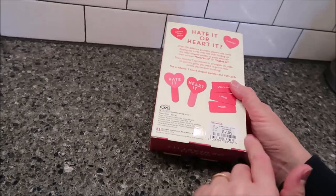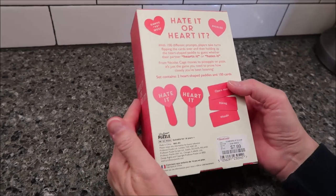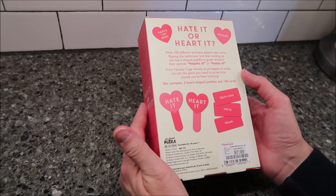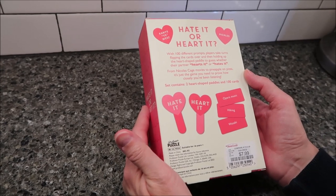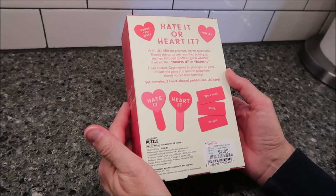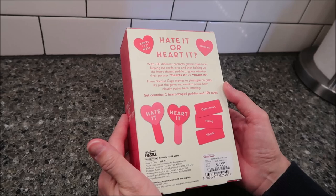We bought this at HomeGoods. It was $7.99, normally $12. With 100 different prompts, players take turns flipping the cards over and holding up the heart-shaped paddle to guess whether their partner hearts it or hates it. From Nicolas Cage movies to pineapple on pizza, it's just the game you need to prove how closely you've been listening. You get two heart-shaped paddles and 100 cards.